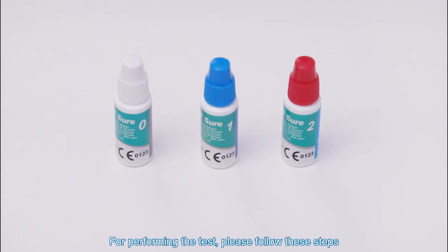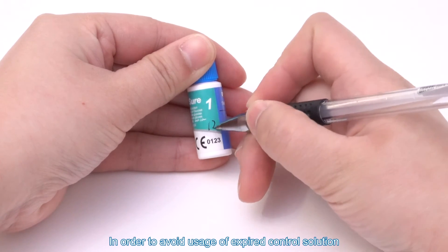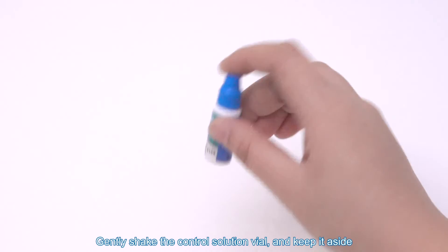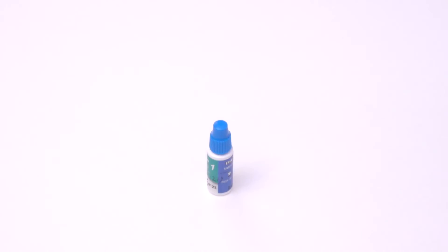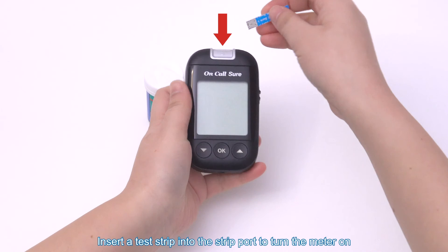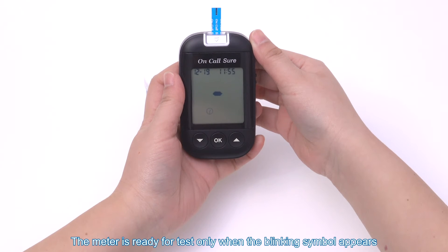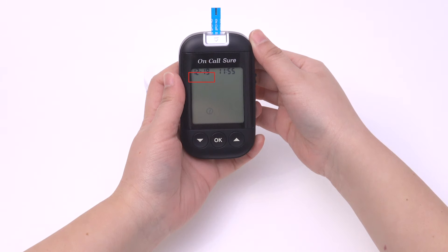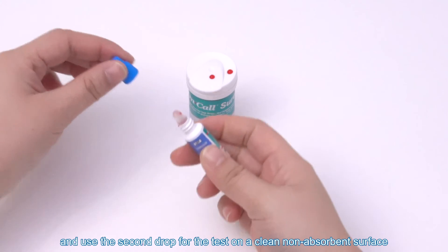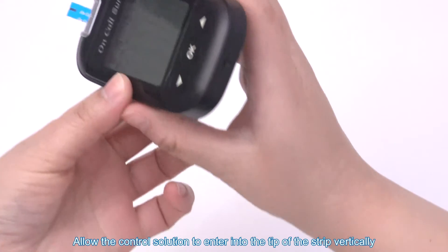For performing the quality control test, please follow these steps. Mark the date on the vial during the first opening to avoid usage of expired control solution. Gently shake the control solution vial and keep it aside. Insert a test strip into the strip port to turn the meter on. The meter is ready for test only when the blinking symbol appears. Discard the first drop of control solution and use the second drop for the test on a clean non-absorbent surface. Then close the bottle tightly.